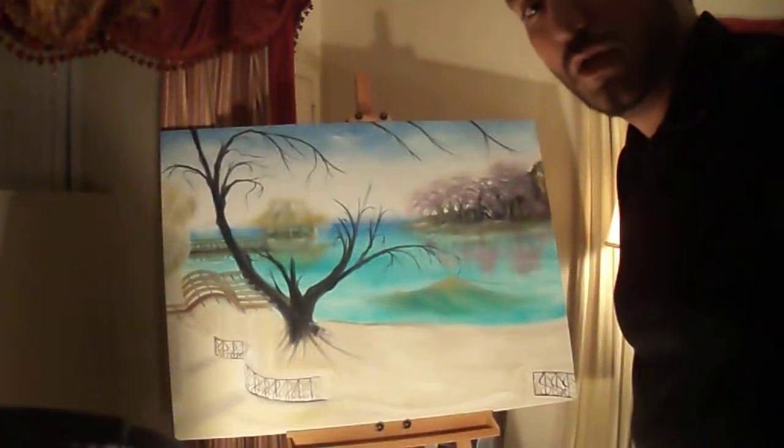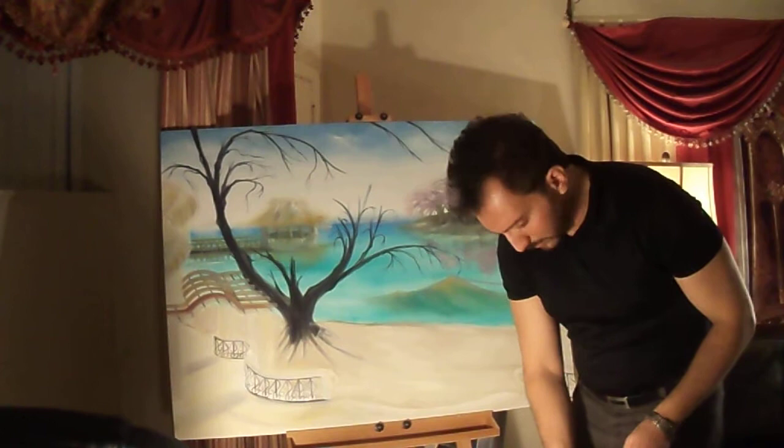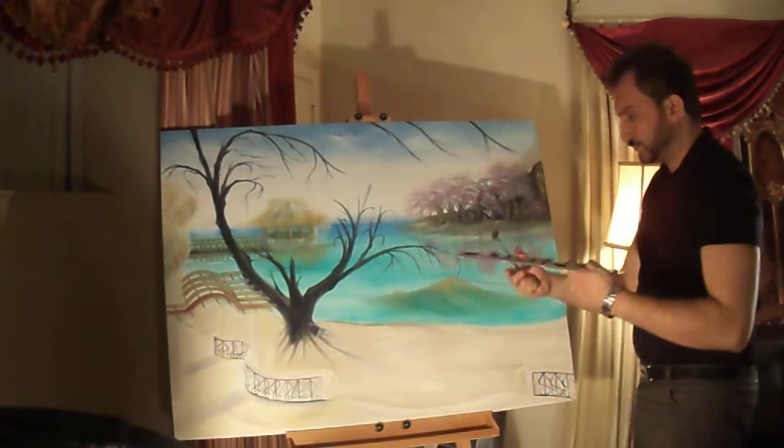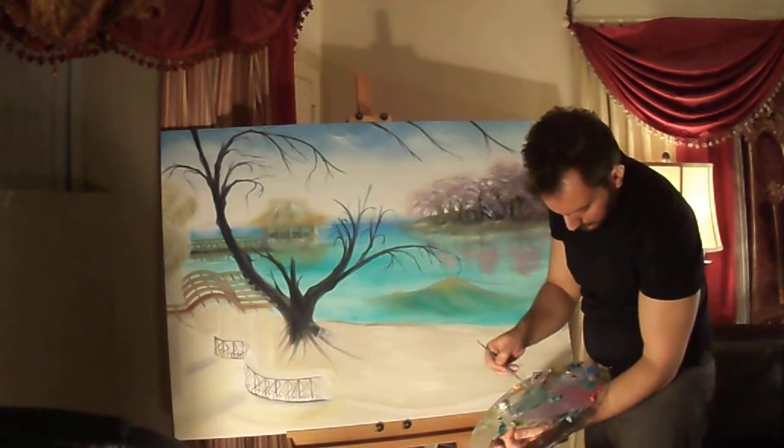Hello everyone, welcome back. I'm just going to continue with the suede here. We are going to grab the fan brush, and that color I was using earlier, I'm just going to add some black to that.